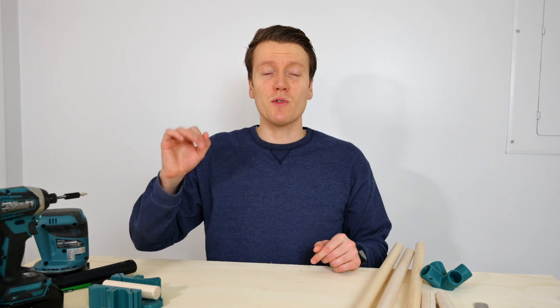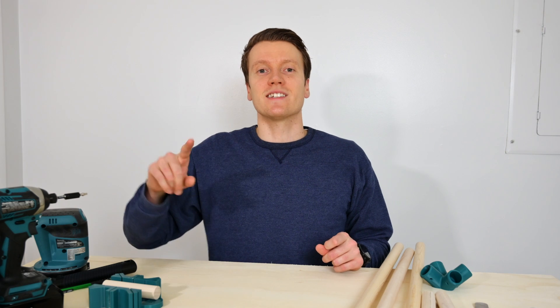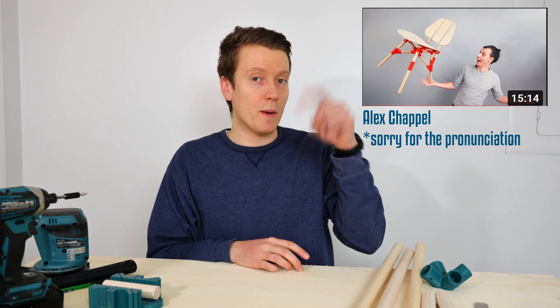What's up everybody? JJ here. Today we're going to be building a 3D printed chair. This isn't one I designed — it was designed by Alex Chappell. He's another YouTuber who creates amazing work, so we're going to be following his designs. I'll link his website down below.